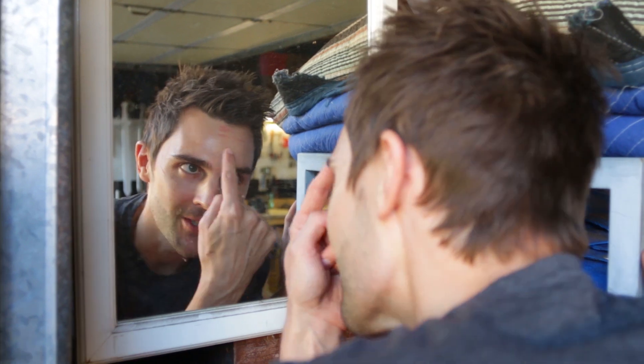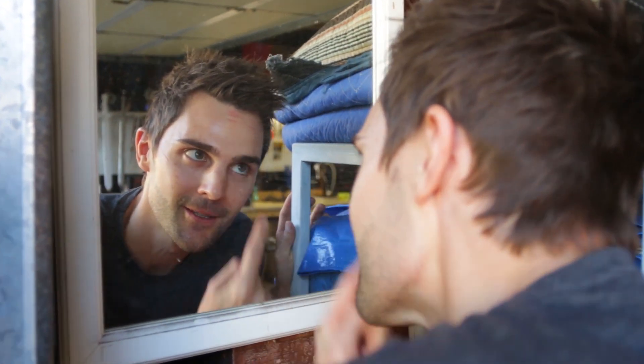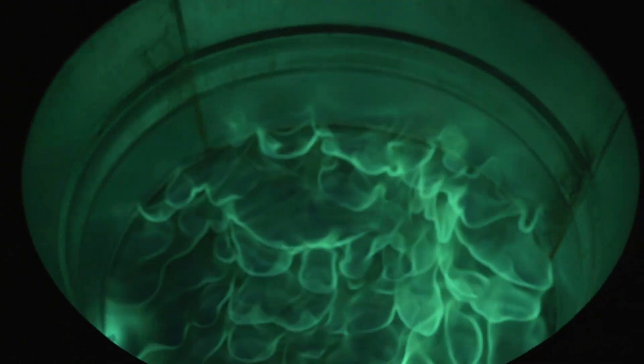This is what happens when you wear goggles — you get goggle face. Today we're going to make a green fire tornado, then a pink fire tornado, and then attempt to combine them into a swirl of the first ever pink-green fire tornado.